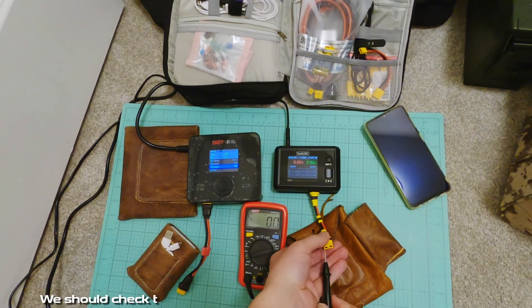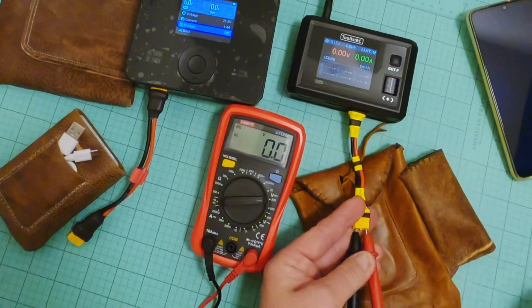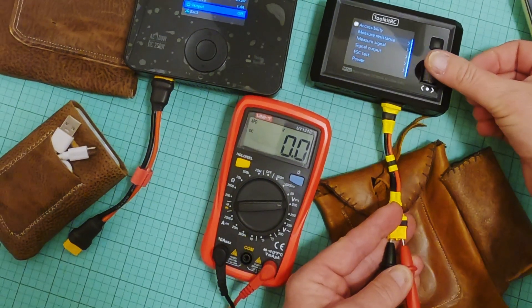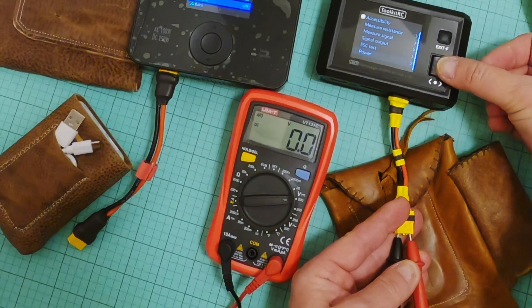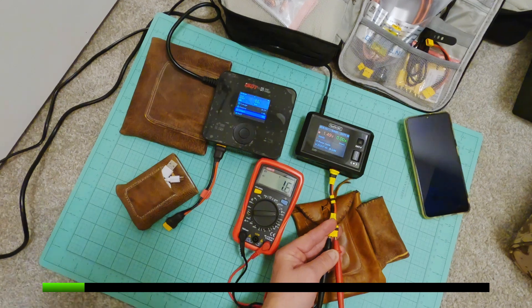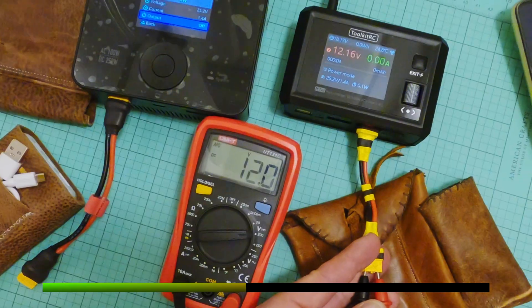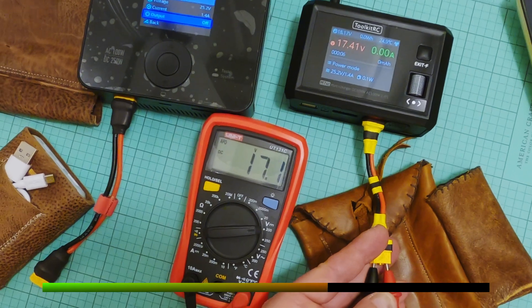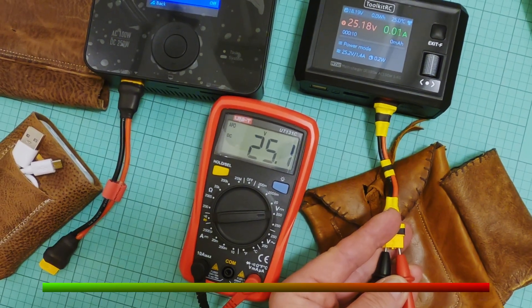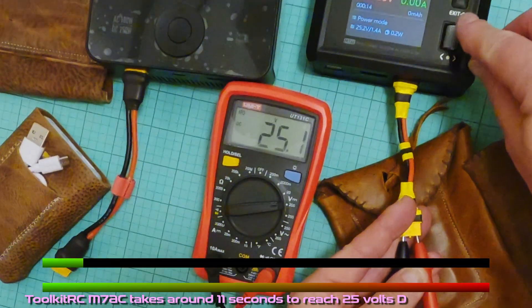We should check the same but this time using the Toolkit RC M7 AC charger. The Toolkit RC M7 AC takes around 11 seconds to reach 25 volts DC output power.